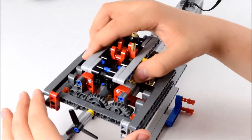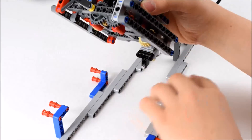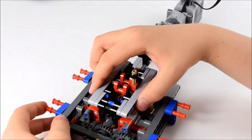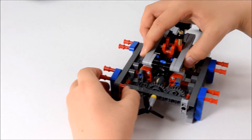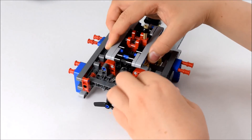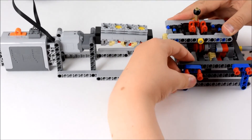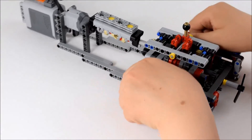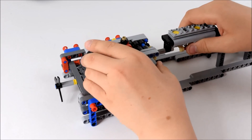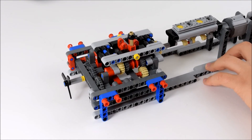So what we need to do is basically lower it in here, and first of all move these up and lower it in. Then on the top lift arms, push these in so they are connected like so, on both sides. Now that's secured in position. You just need to connect the engine up with that piece there and it should be good to go. Now flick the switch and it works.